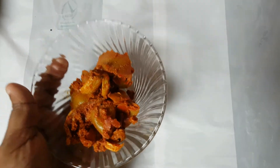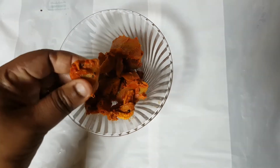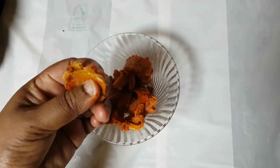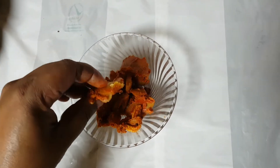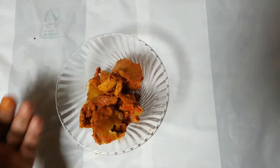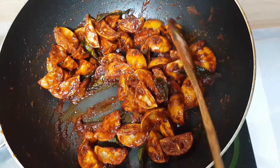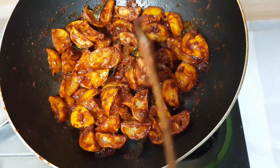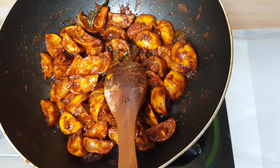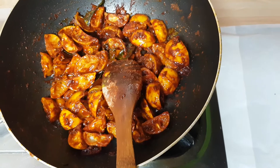I have made it in the fridge. I have made it in a very good way. I am ready to try this recipe.